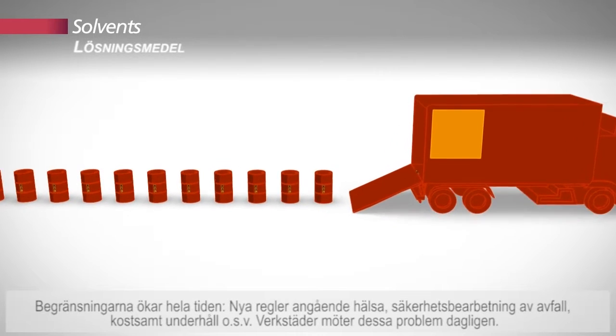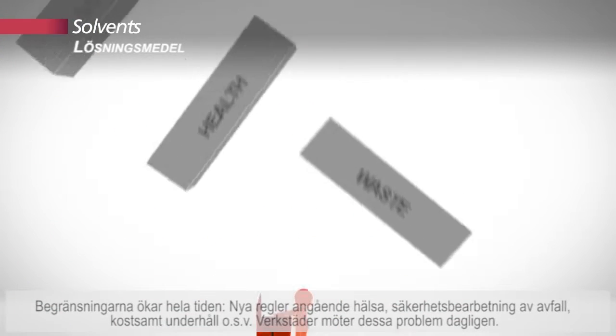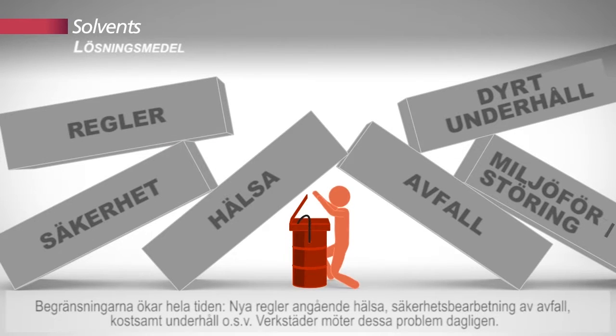All in all, the constraints pile up: new regulations, health, safety, reprocessing of waste, costly maintenance, etc. Workshops have to face these problems on a daily basis.